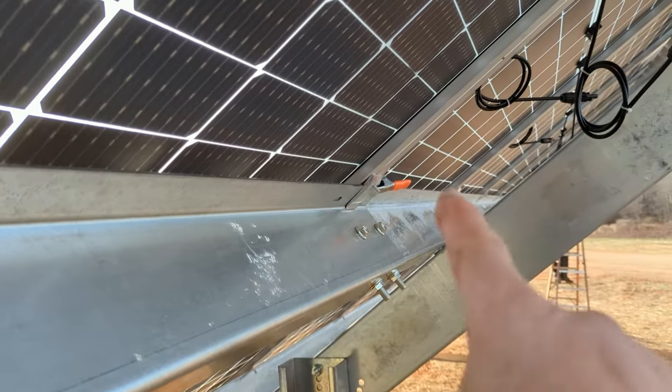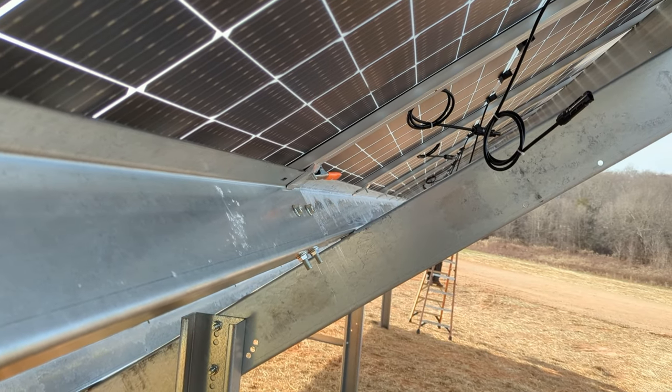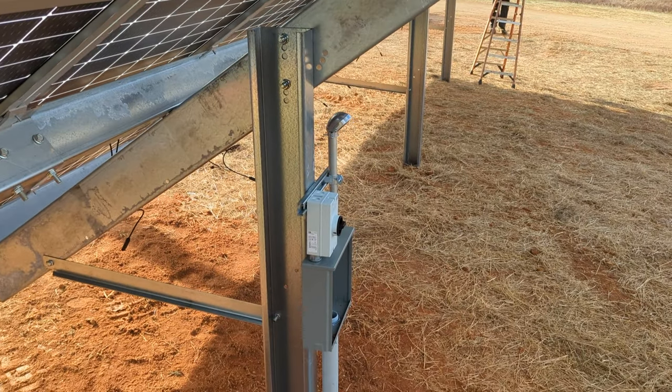Also, don't forget to collect your spring clamps when you're done with the job — we've left a few on job sites. That's it: building a ground mount and clamping for Sinclair Design and Engineering.